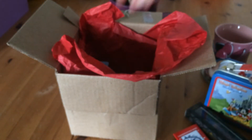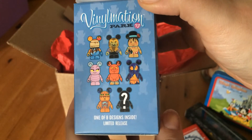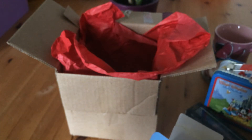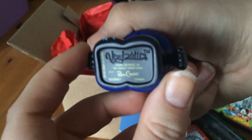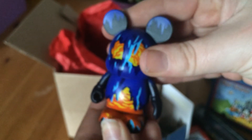The final thing in here is a Vinylmation — this is a Park Vinylmation. There are different ones that you can get: one of eight designs, with the seven you can see there and a chaser. This is the one we got. It says on the back: Park Series 13, Tom Sawyer Island Cave. And obviously its head moves.